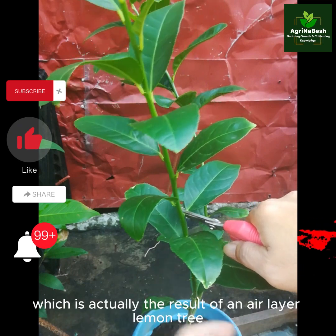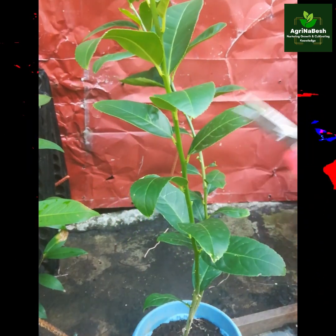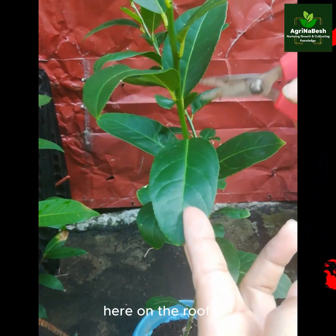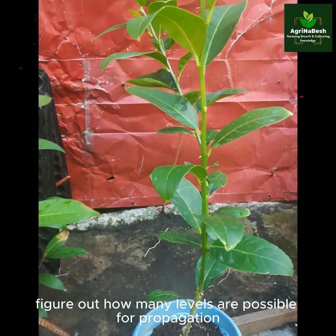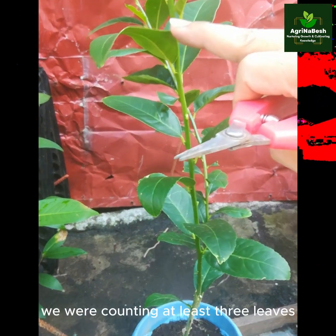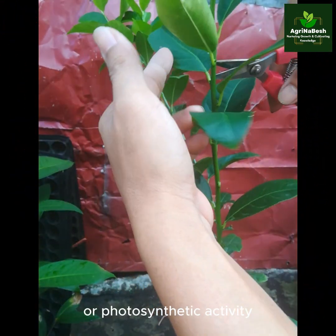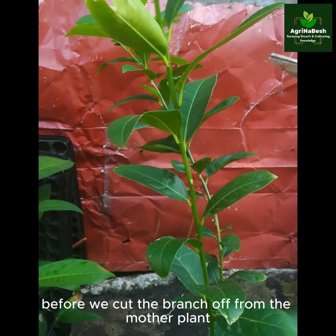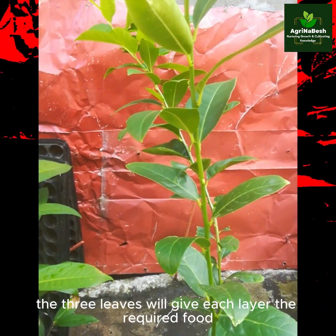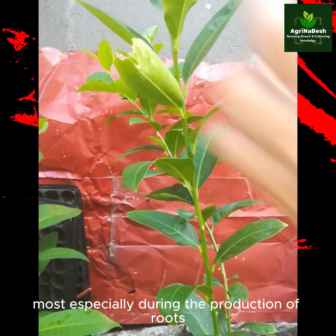We are using a grown plant on the pot, which is actually the result of an air-layered lemon tree over the past four months. This is to simply monitor and document closely here on the rooftop, and figure out how many levels are possible for propagation. We were counting at least three leaves on top of each level to make sure there was enough food or photosynthetic activity before we cut the branch off from the mother plant. The three leaves will give each layer the required food, most especially during the production of roots.